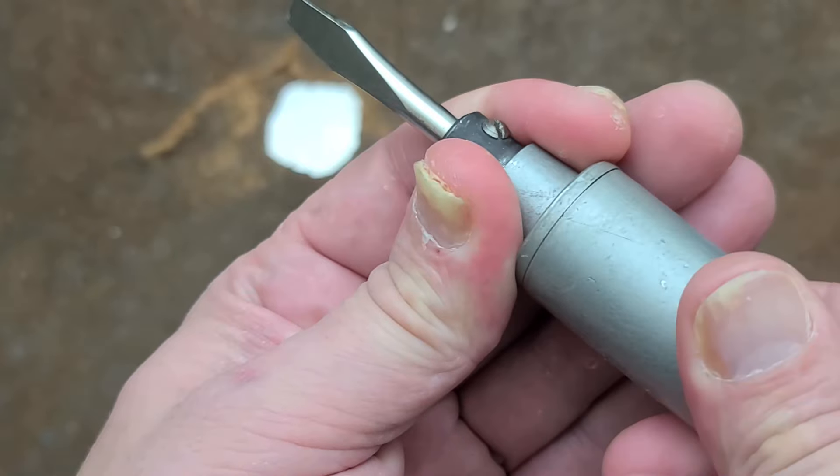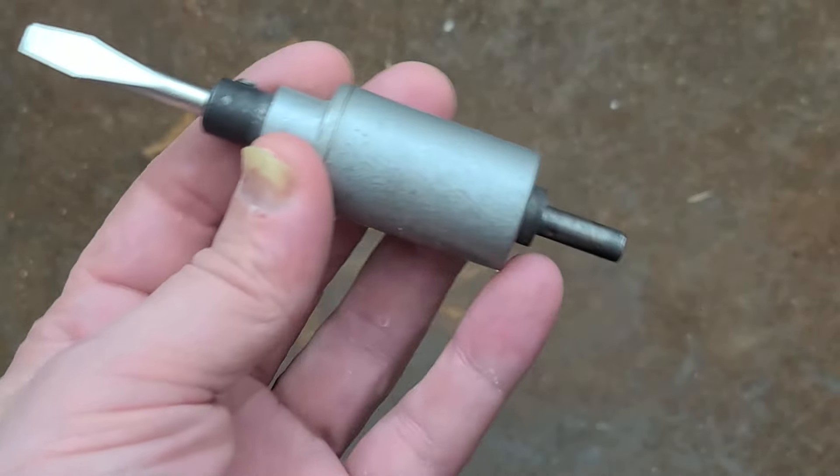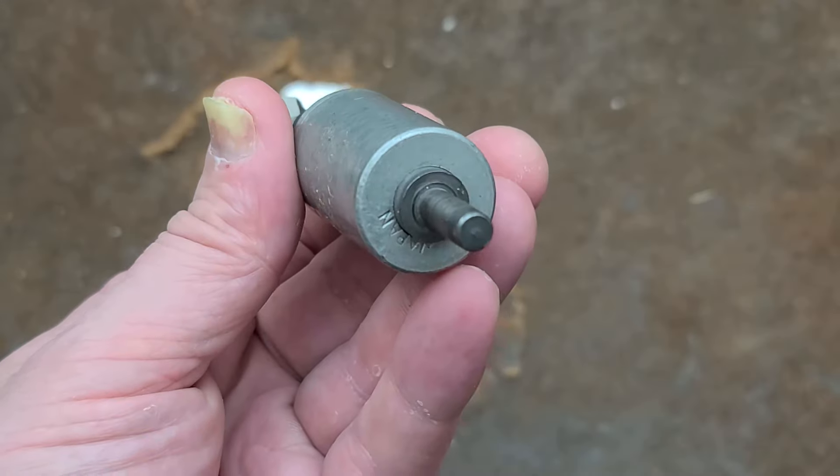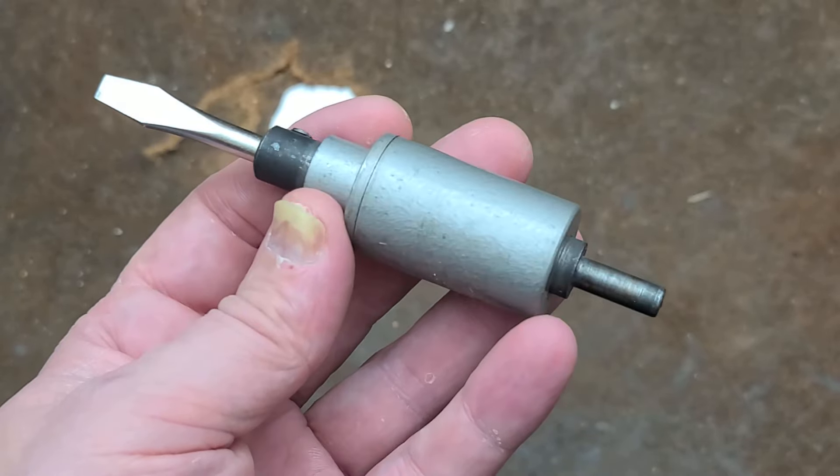This is an old-timey kind of tool used for drill presses and old-school quarter drills. These were common in the 50s and 60s, and really started going out in the 70s once variable speed drills became available.